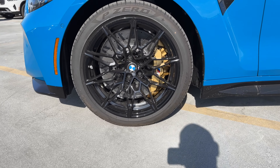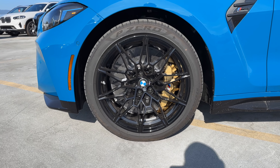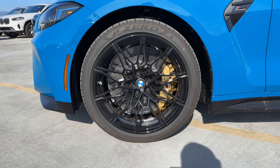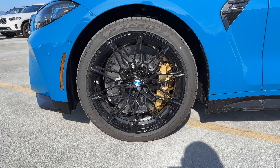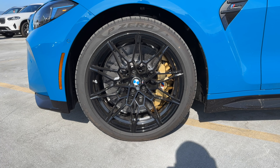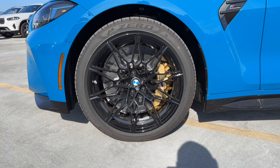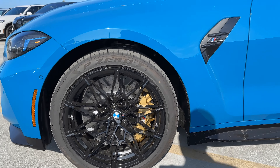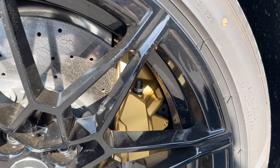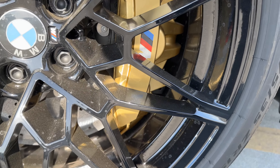Here's the rarity. You can see the Style 826M wheels in black — not my favorite, but because this has the carbon ceramic brakes, you're limited on what wheels you can get. The A25s are out because the brake calipers will not fit — you can see it's really snug already. The 826Ms are the only choice you have for carbon ceramic brakes on the M3 and M4. It really fills up that wheel well.